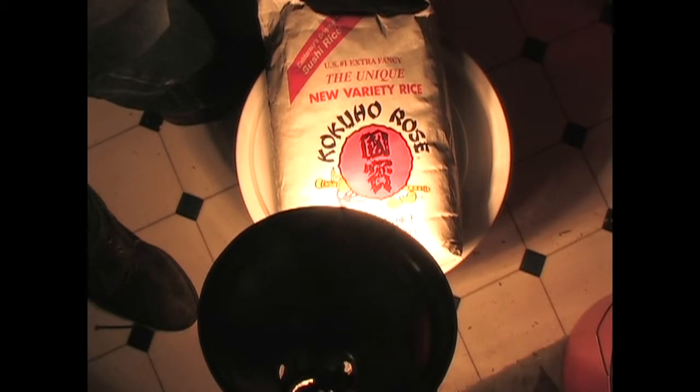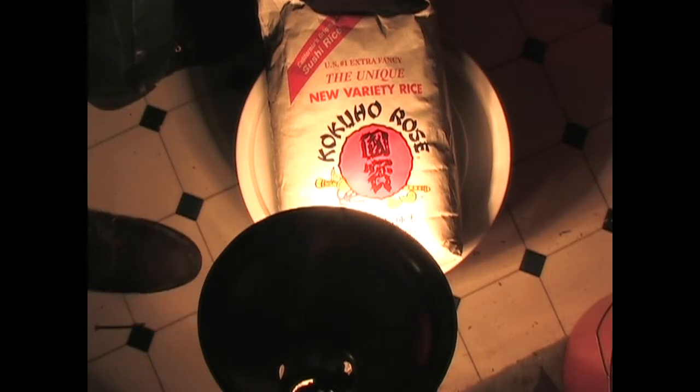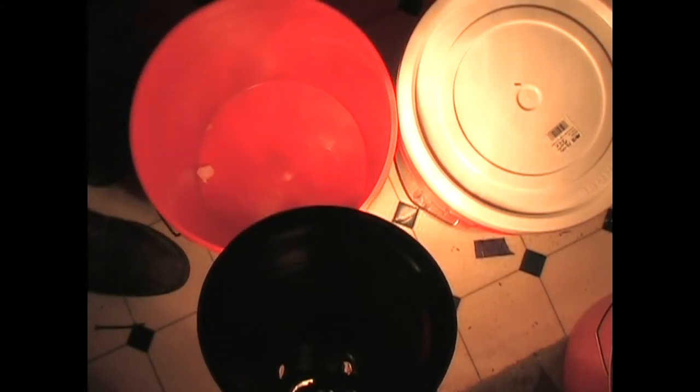Sushi rice — I got 10 pounds of that. I think I'm going to put this in the bucket and then fill it around with some other rice. I'm trying to figure out a way to pack the stuff the best way I can. Maybe later on in life, everything's all gone, there'll still be fish or something — we can make sushi and seaweed, etc. So there's going to be two types of rice in this bucket. We'll fill it around with the other rice, and when I open it up, we can have two types of rice.